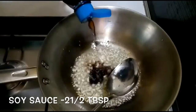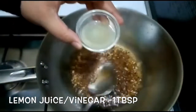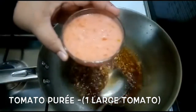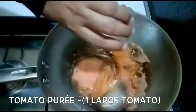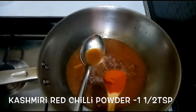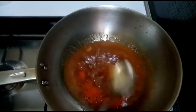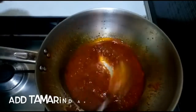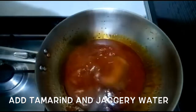Add 2 tablespoons of soy sauce, then add 1 tablespoon of lemon juice. Add 1 tablespoon of Kashmiri chili powder. Let's mix it all together.